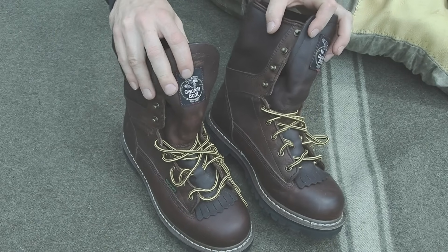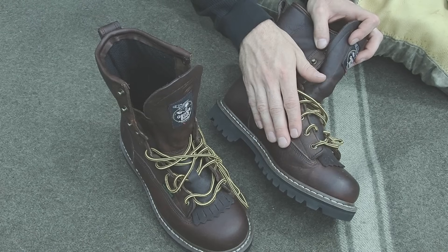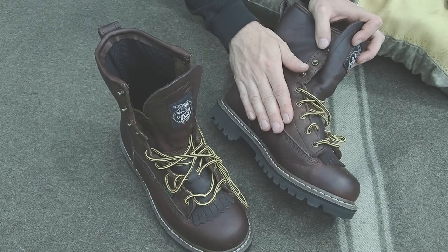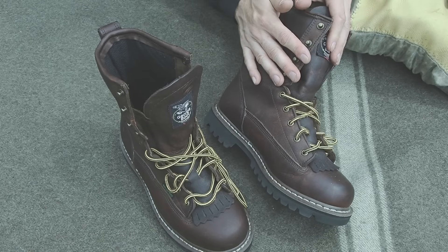My old boots unfortunately were too worn out to continue wearing. They were beginning to crack and break, they were letting all kinds of water in, the soles were beginning to fall off, so I knew I needed a new pair of boots for this summer.